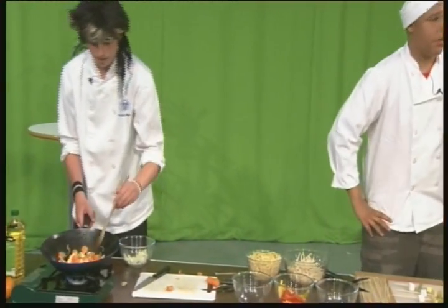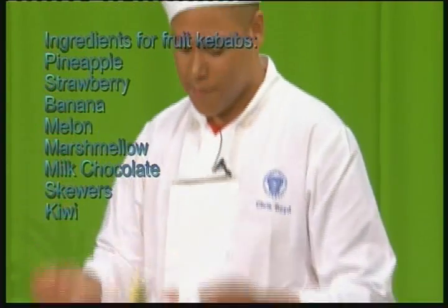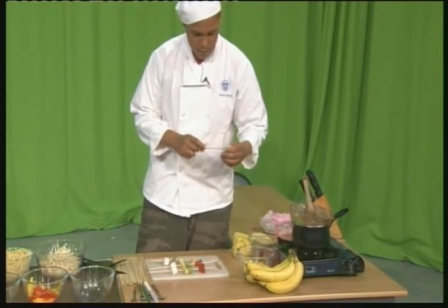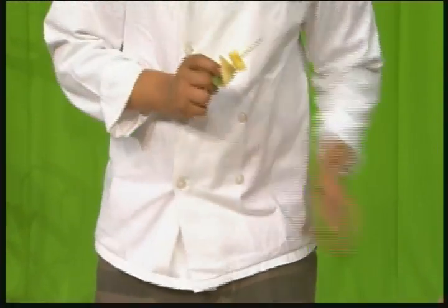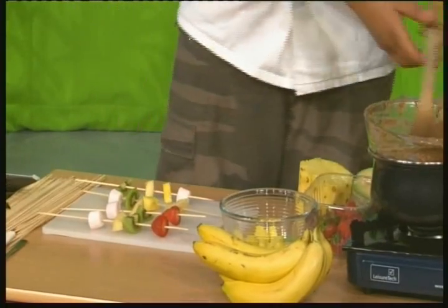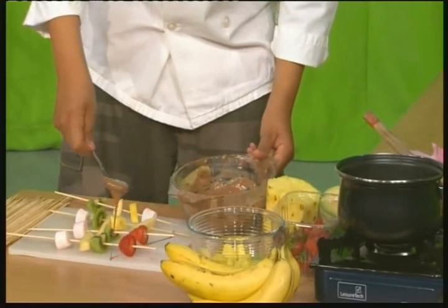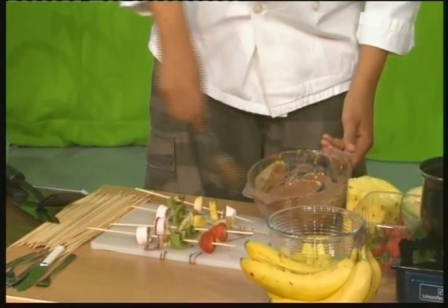Now today I'm making fruit kebabs. You can choose a wide range of fruits. I've chosen strawberries, kiwis, melons, and marshmallows. What you do is get a kebab stick, choose your fruits, and put them on the stick. Here I've chosen pineapple, melon, and kiwi, then top it off with a marshmallow. To add flavour, I've melted some chocolate and I'm just going to drizzle it over the kebabs — nice sweetness — as much as you like.